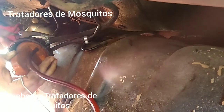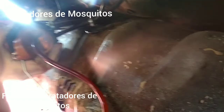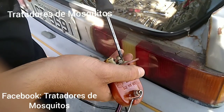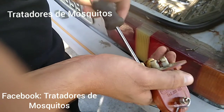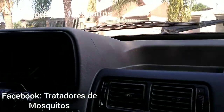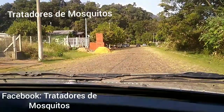Let's get started. Opening the gasoline to see if we made the repair. Adjusting the fuel float and now doing the test to see how the mosquito treatment car turned out.